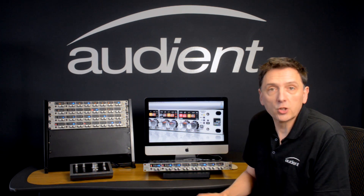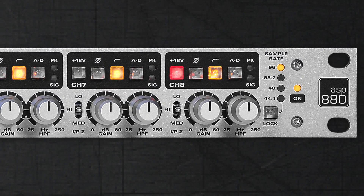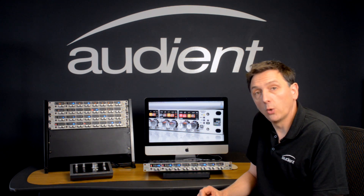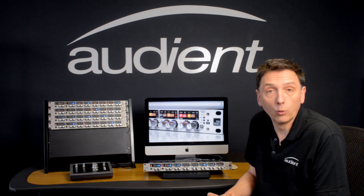There is a variable impedance switch on each channel which allows you to match the impedance to your favourite ribbon microphone or change the tone of any microphone. There's also a variable high pass filter which allows you to tune out unwanted low frequencies or rumble.